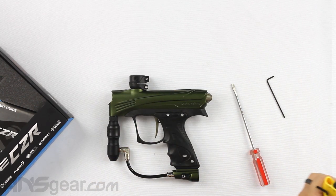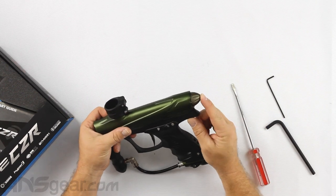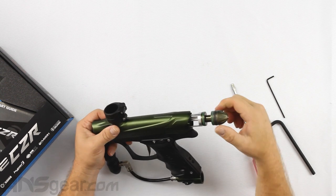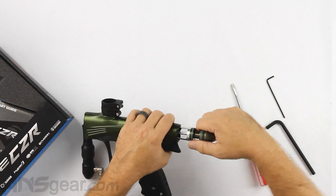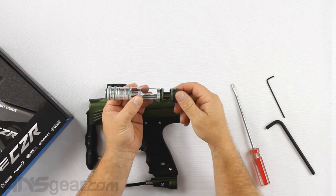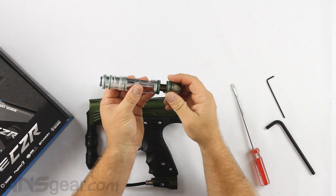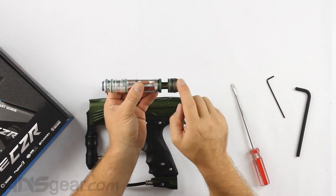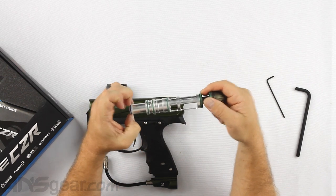The bolt assembly on the inside is the same as before — the Fusion bolt system. When pulling the bolt out, remember that for any Dye gun with a threaded bolt engine: as you unscrew the cap, the bolt engine inside does not rotate with the cap. The cap rotates independently of the engine housing. If you slide it back in without ensuring the cap and engine are tight together, the bolt won't function properly. So as you unscrew the cap to release the bolt, make sure you re-tighten them together.